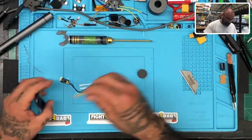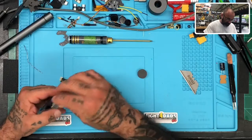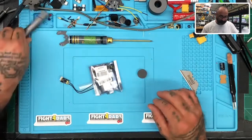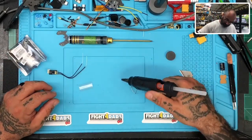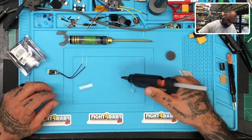Actually, I'm going to give the customer those wires — he'd probably use them down the road if he needs them. Let me put my electric screwdriver back and see how the heat gun's doing.